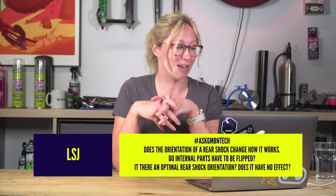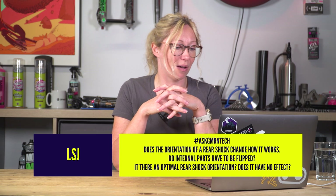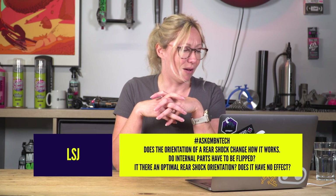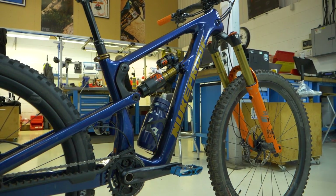LSJ asks: hashtag Ask GMBN Tech — does the orientation of a rear shock change how it works? Do internal parts have to be flipped? Is there an optimal rear shock orientation? Short answer: no, it doesn't affect it. You could flip your shock if you want, as long as it fits. Brands and even riders will choose the orientation of their shock — especially if it's a double air can — because all of that extra stuff could get in the way of a bottle or the frame. So it doesn't really matter; you can move it if you don't like the way it is, as long as it fits.